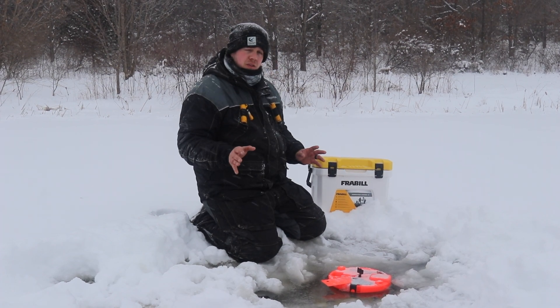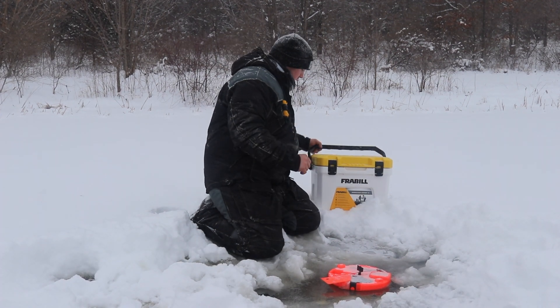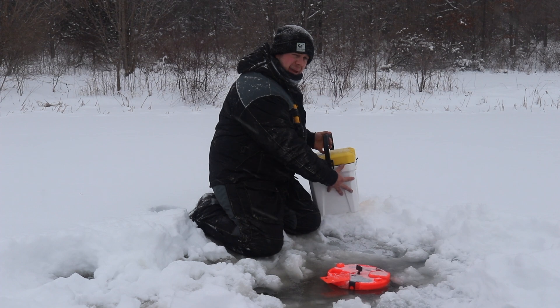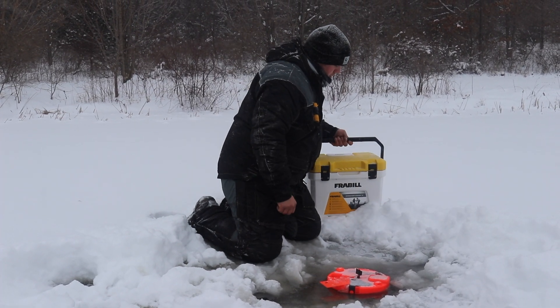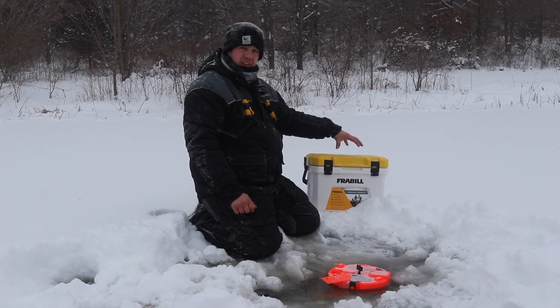What is different about this versus other bait coolers is the handle is built into the base — the bottom part — not the actual top lid, which allows you to not cause a lot of stress on the lid portion.